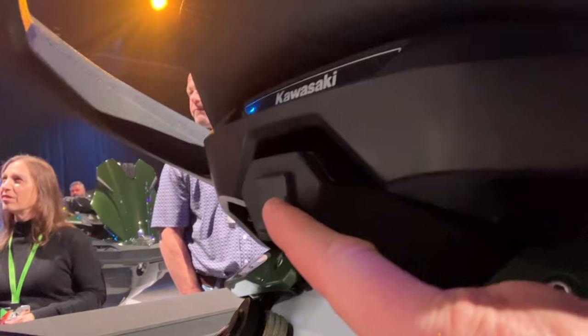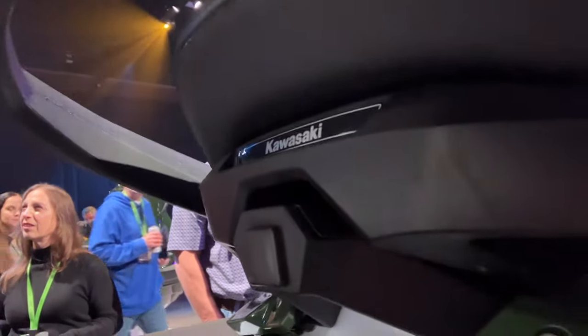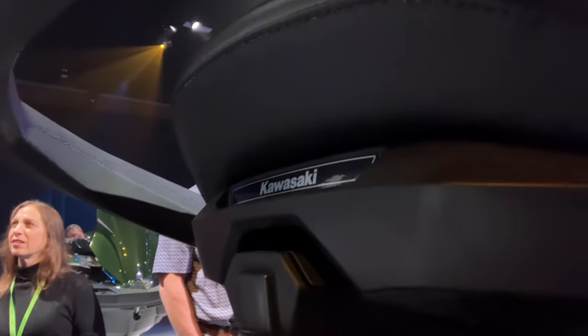Just so you know — you do not have the reverse-facing camera. Although it is an LXS, you are getting the Ultra deck, but you are not getting the reverse camera. You are getting a whole lot of other stuff, though.